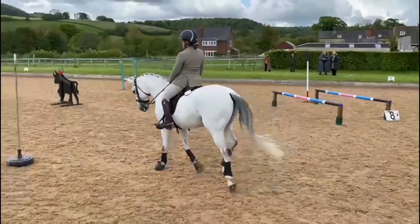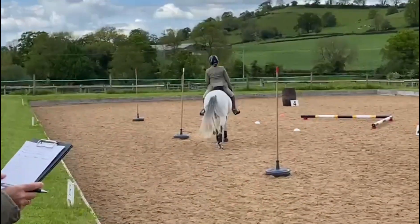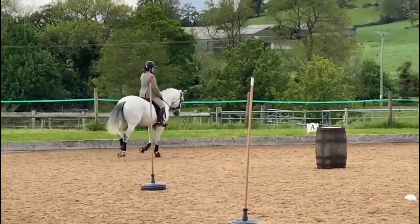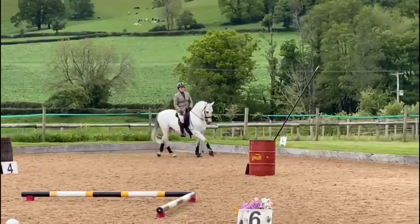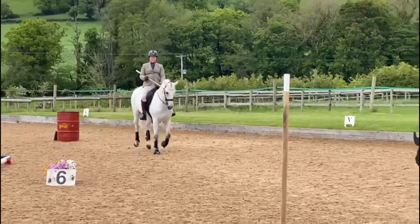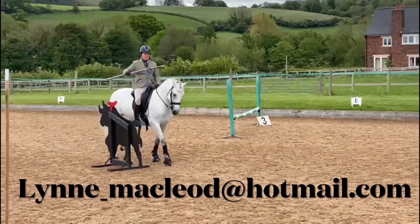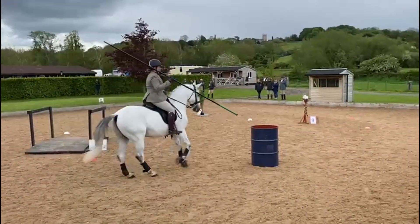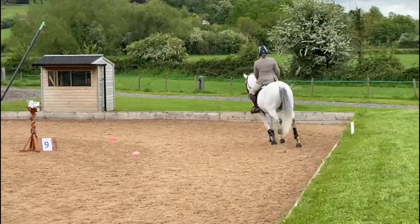Working equitation really is the most friendly and fun sport, growing in popularity here in the UK thanks to the amazing efforts of George O'Shawn who runs the association. With this year's diary of competitions and training filling up fast, there has never been a better time to get involved. I run regular training clinics from my base at Withington near Cheltenham — perfect to introduce new horses and riders to the sport. If you're interested, with or without your horse, please email or message me on Facebook, and for more information on sport rules, competition dates, and training, please visit the association website.